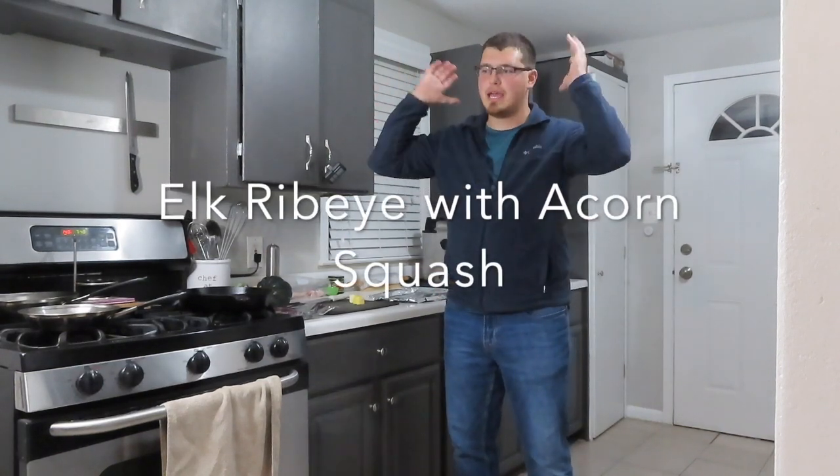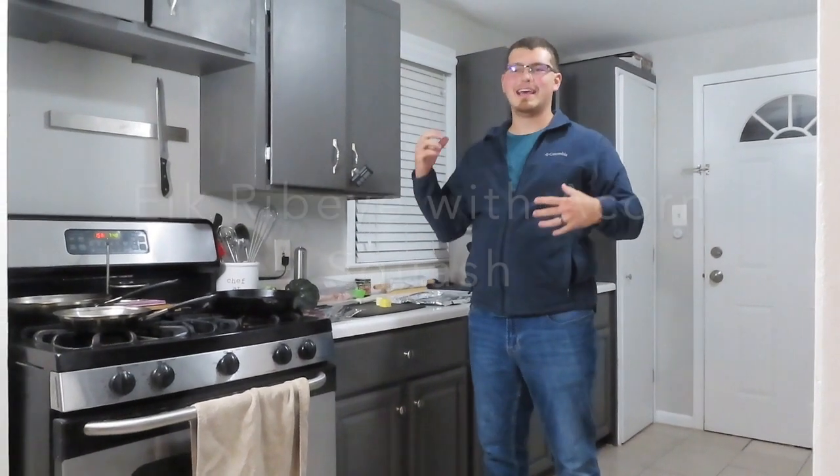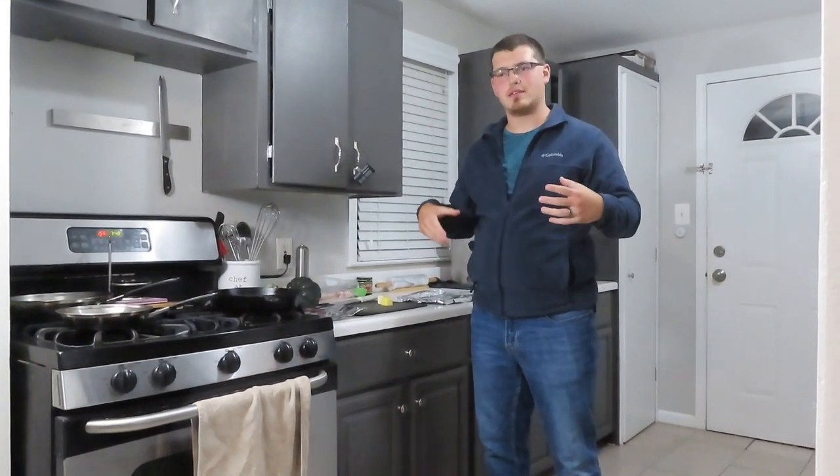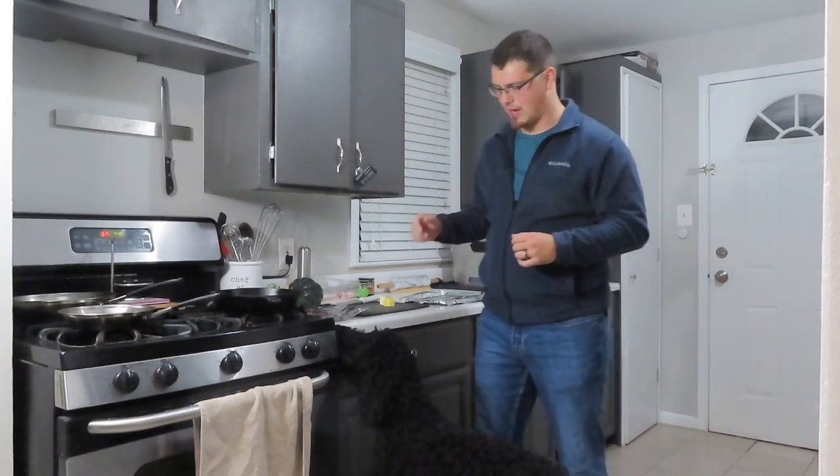Welcome back everybody. As you can tell, we are in a different environment once again. We are still in this process of selling our homes, starting a full-time RV life, and so we're going to be a little bit back and forth for now.